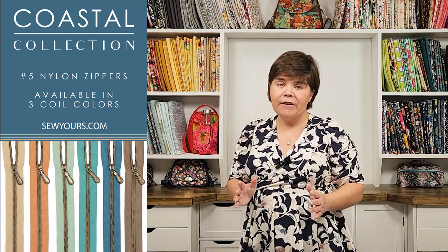The Coastal Collection consists of six different colors, all in number five nylon zipper tape. Nylon zipper tape is great for sewing machines because you can sew right over that coil and it's not going to break your needle. Number five tape is perfect for handbags — whether you're installing it as a main zipper closure or inserting it into a lining or exterior zipper pocket.